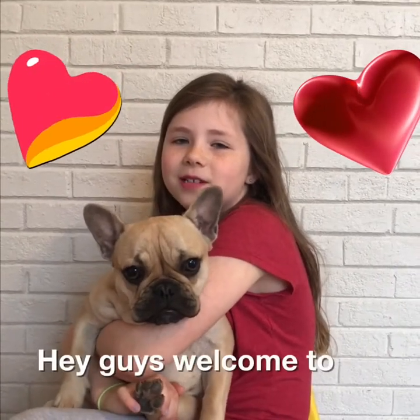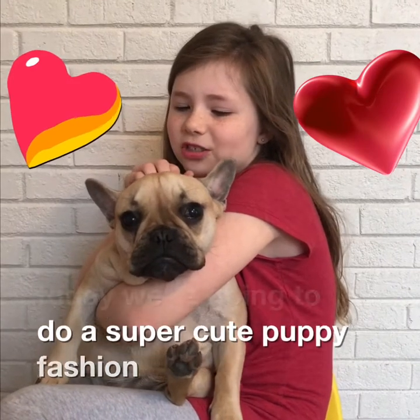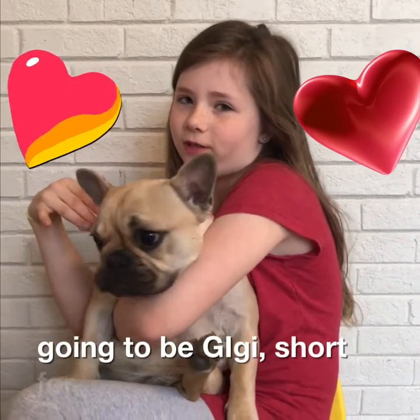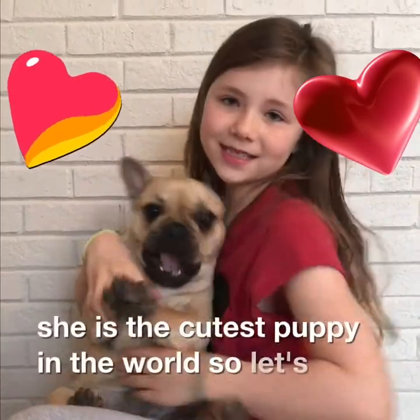Hey guys, welcome to Trachysroll and today we're going to do a super cute puppy fashion show and our model is going to be Gigi, short for Ginger Snap Muffin. She's the cutest puppy in the world so let's get started.